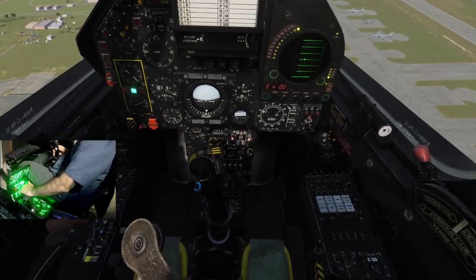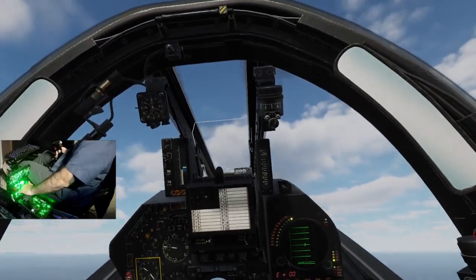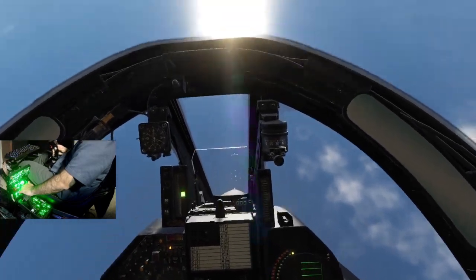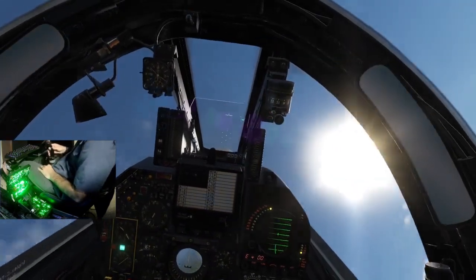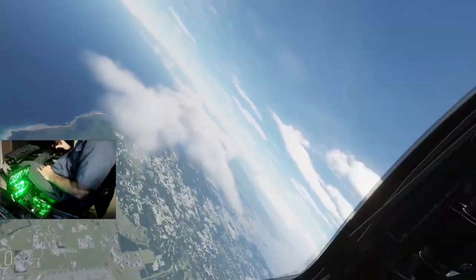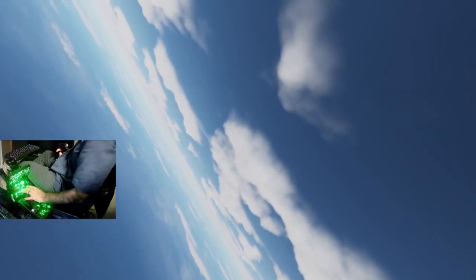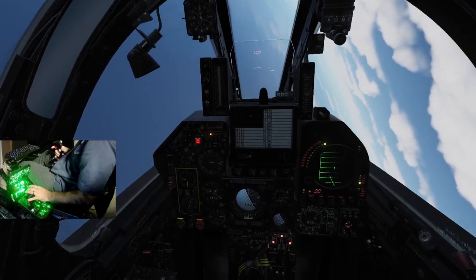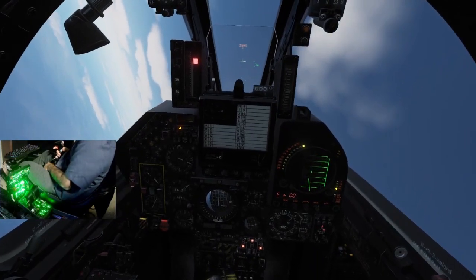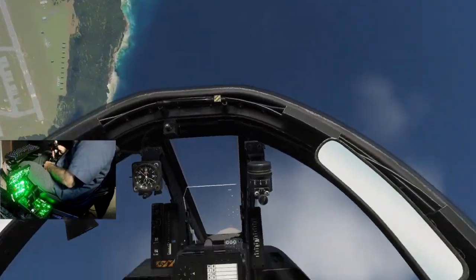Let's just see what the vertical looks like. 550 — here we go, vertical pull. More than vertical. Unload it. So we can flame this thing out if we're not careful, which we don't want to do. And there's no flicker as far as I'm concerned.